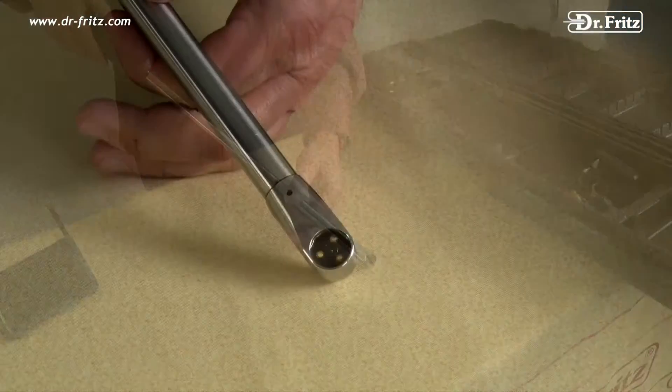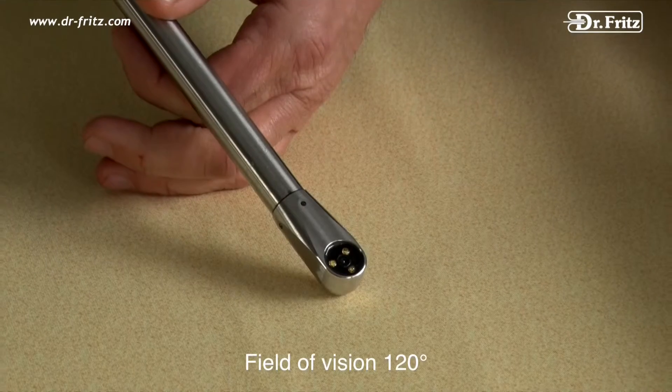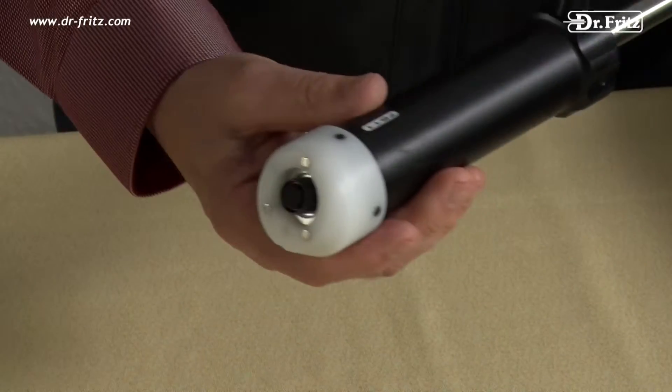The 90-degree angled high-resolution lens has an aperture angle of 120 degrees, making it possible to examine the complete horse tooth up close.